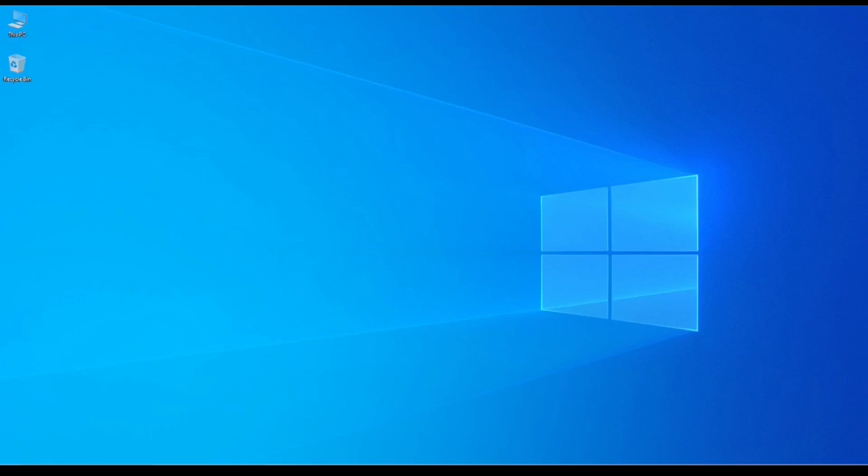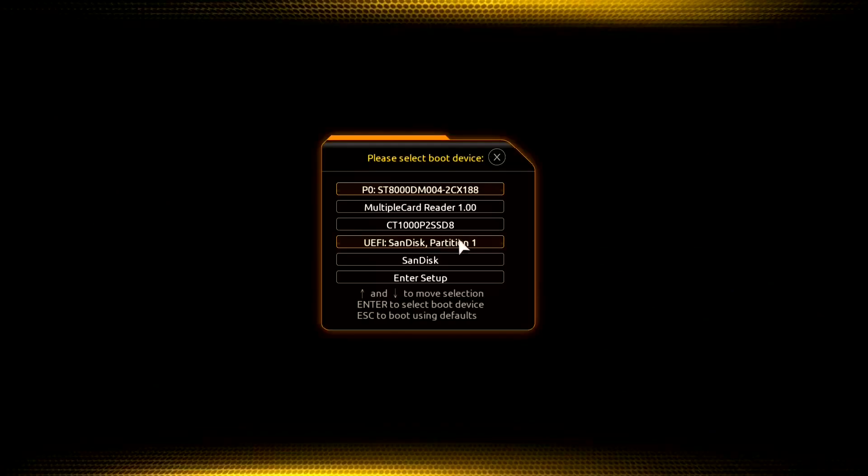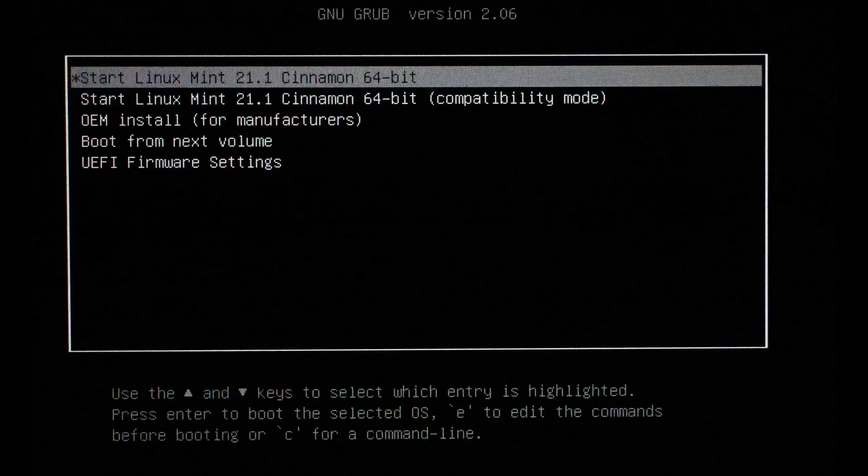This is where it gets a little tricky — you're going to have to figure out how to boot from that flash drive on your computer. My computer allows me to just press F8. Once I select F8 while it's booting, it gives me a selection of places I can boot from: hard drive, CD-ROM — though this laptop doesn't have one. It gives you all these boot options, and once I select the USB stick, I get a menu. We want to bypass the other options for now and just select the very first one, which is to start Linux Mint.